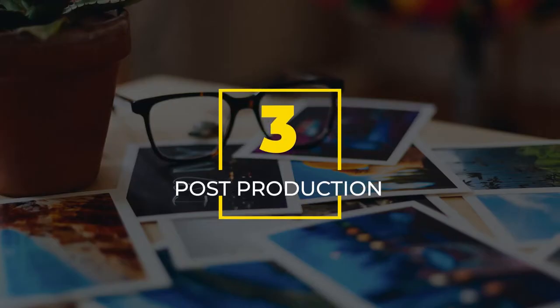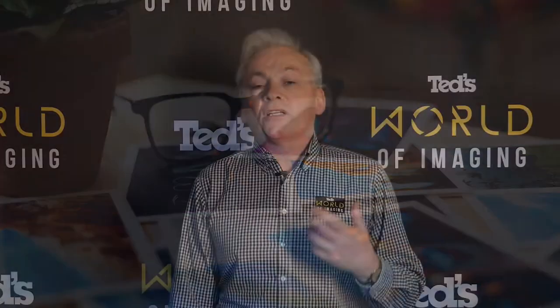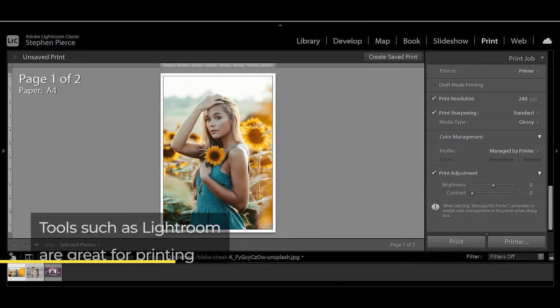Number three: post-production can help. Post-production tools such as Adobe Lightroom are great for making adjustments to your images so they print as you intended. Tools such as print preview enable you to see how your image will look when printed and allow you to save an image perfect for printing.